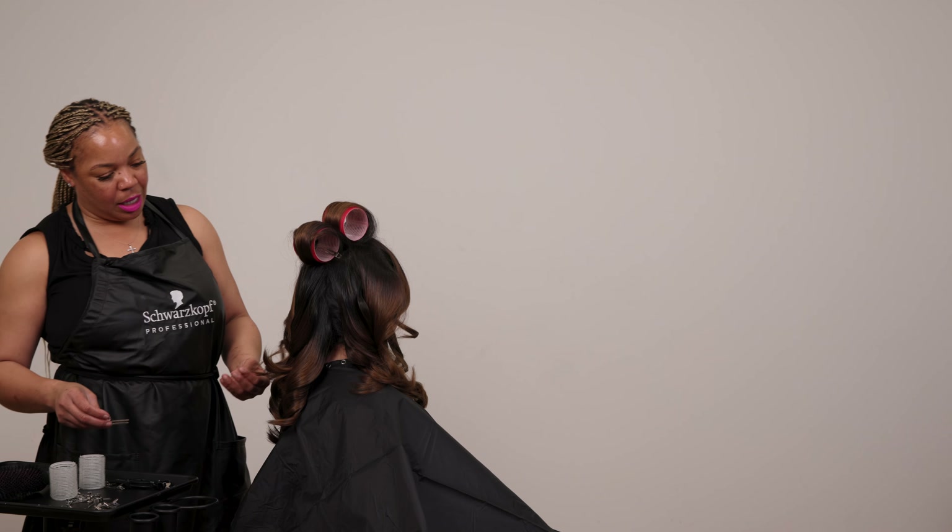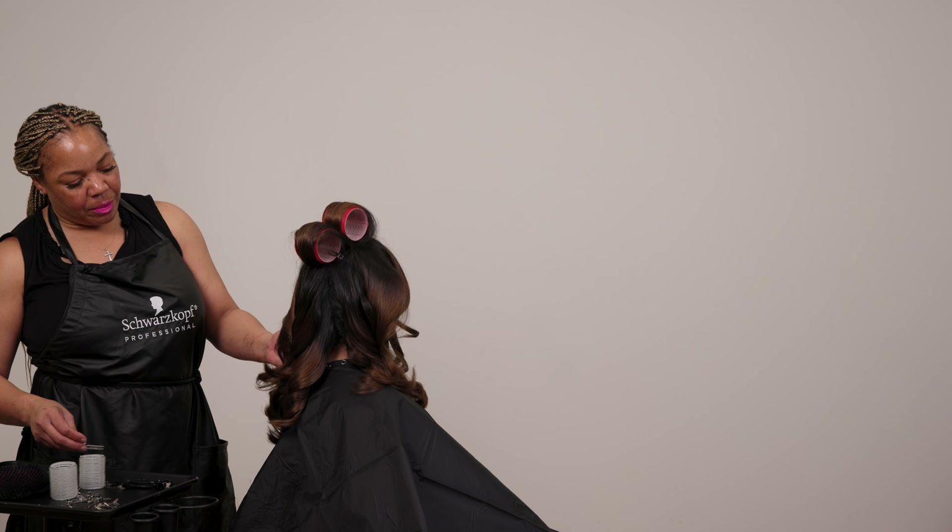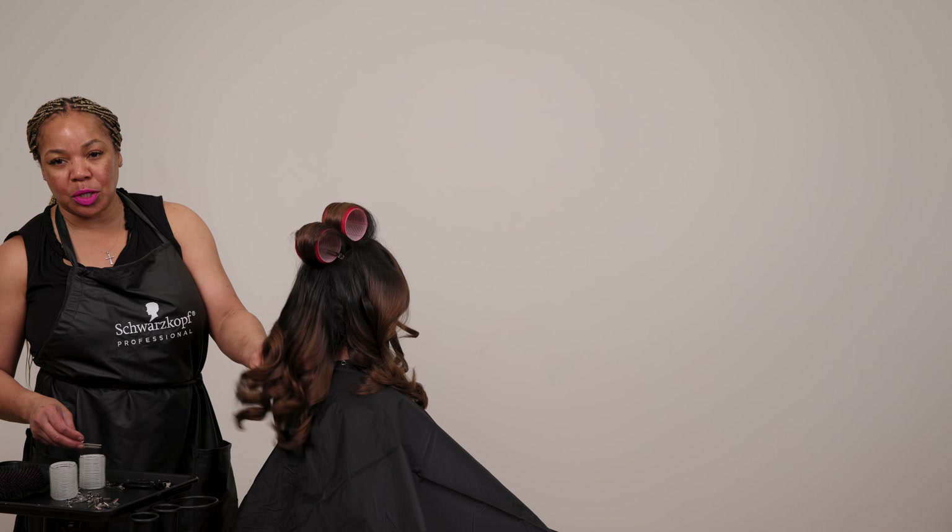What do you guys think? Look at this volume and shine. It's just so beautiful. Let us know in the comments what you think.